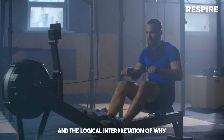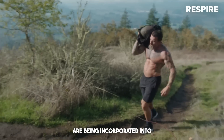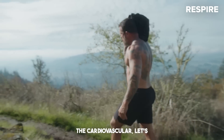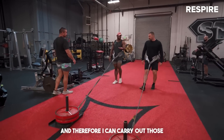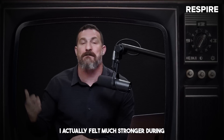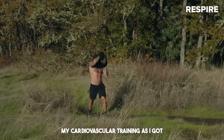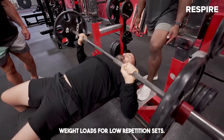The logical interpretation is simply that the muscles got stronger, and those same muscles are being incorporated into the cardiovascular endurance work that I'm doing on other days. Therefore I can carry out those cardiovascular training sessions in better form for longer periods of time. I actually felt much stronger during my cardiovascular training as I got much stronger moving these heavier weight loads for low repetition sets.